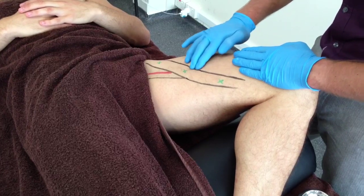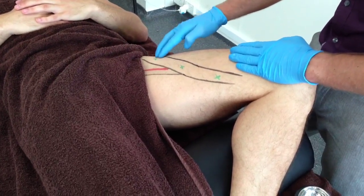Precaution must be taken as the sartorius muscle crosses over the femoral nerve, artery and vein.